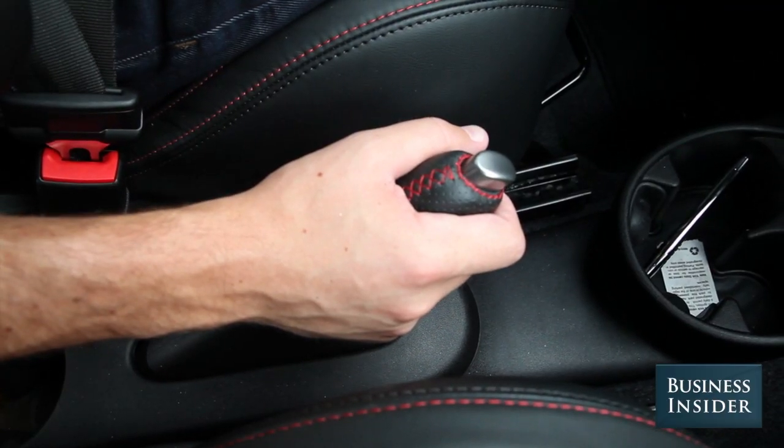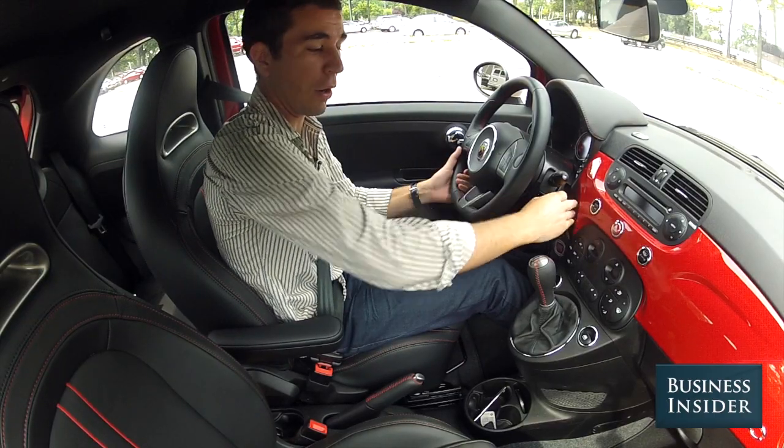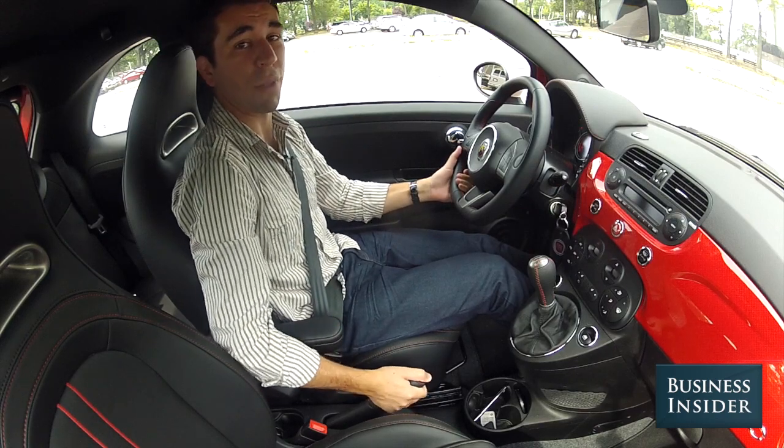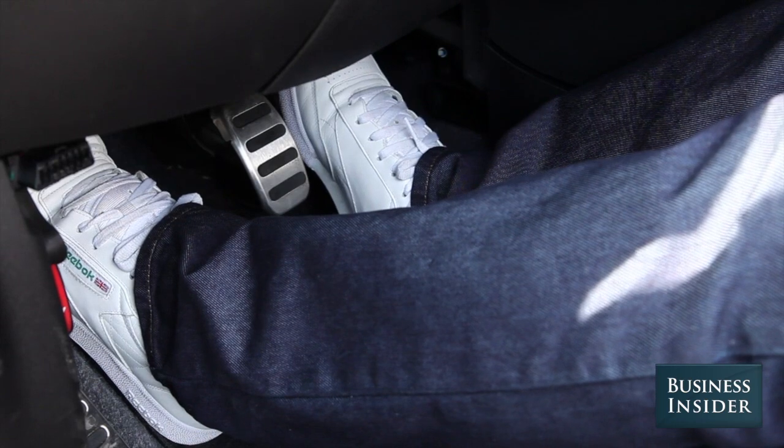To get started, push the clutch all the way in and start the car with your foot on the brake. Release the parking brake. Now comes the tricky part.